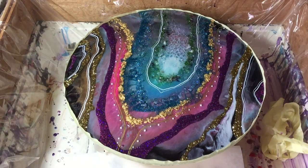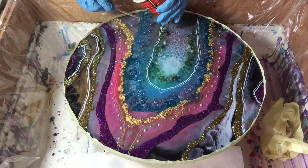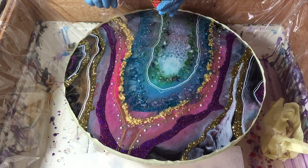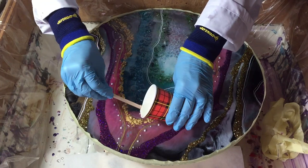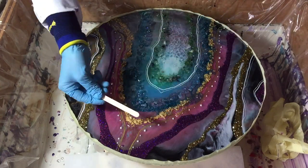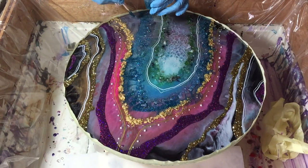And now I am going to start with the third layer. You can see I already placed some lines using Posca pens — that is an acrylic marker. The gap I am filling in now with clear. I want that blue area to be more defined, so first some clear, and on top of the clear I am putting down the blue glitter.